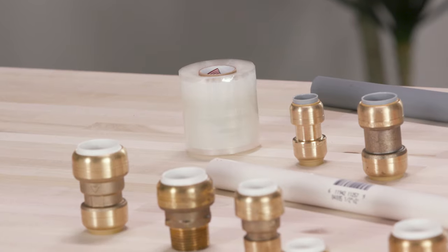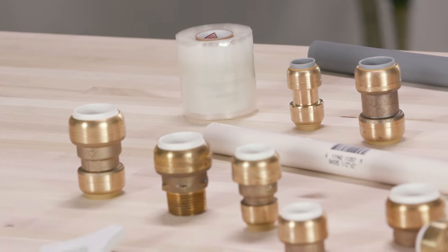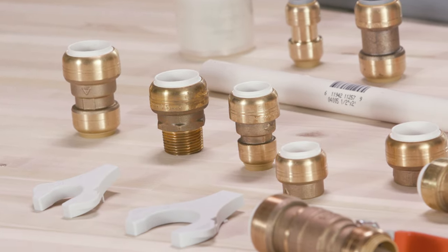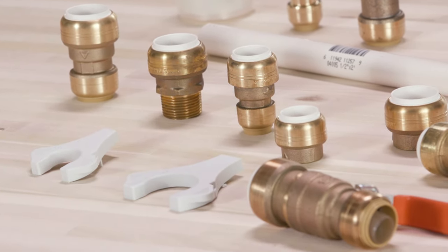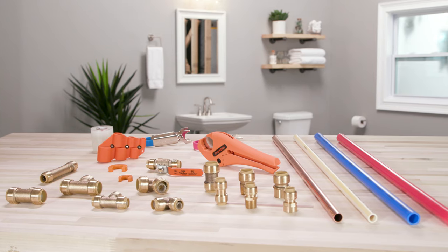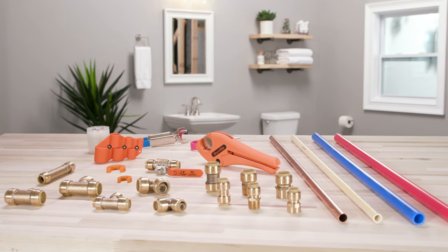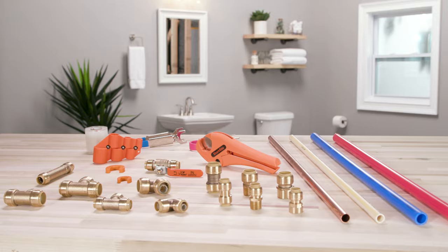The fittings are easily identifiable by the collar color. SharkBite fittings with a gray collar are compatible with polybutylene pipe. SharkBite fittings with a white collar are compatible with PVC pipe — these fittings are compatible with schedule 40, 80, and 120 PVC. SharkBite fittings with a tan collar are compatible with PEX, copper, C-PVC, PERT, and HDPE pipe.